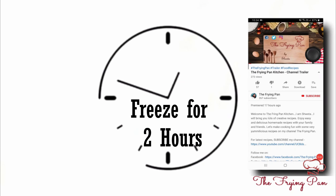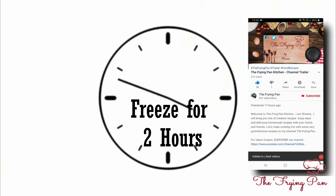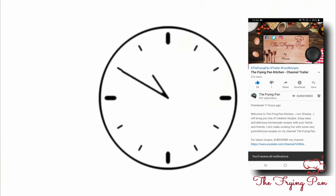If you haven't subscribed yet, click the bell icon below so you will get notified about my new recipes.